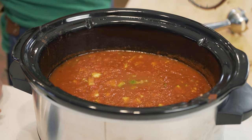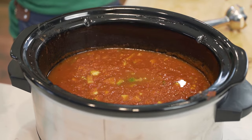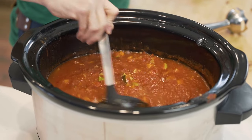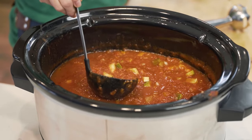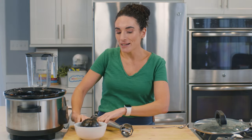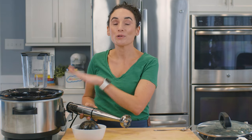Our soup has been cooking for about six hours on low. Let me show you what it looks like — how all these veggies have cooked through. Our zucchinis and our carrots are fully cooked and softened. The tomato sauce or crushed tomatoes — whatever you used — is now cooked as well.